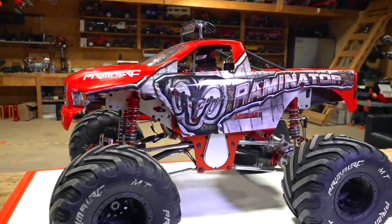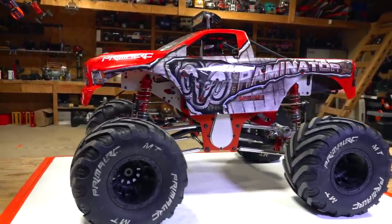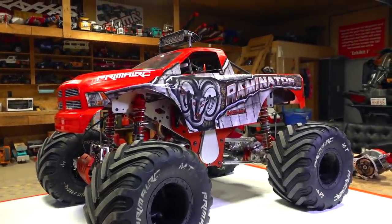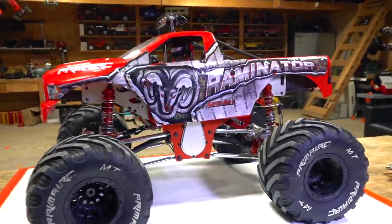I think we can all agree we've seen a few videos on the Primal RC Raminator one-fifth scale, gas-powered, 49cc, four-wheel drive behemoth monster truck. I've never seen anything like this.